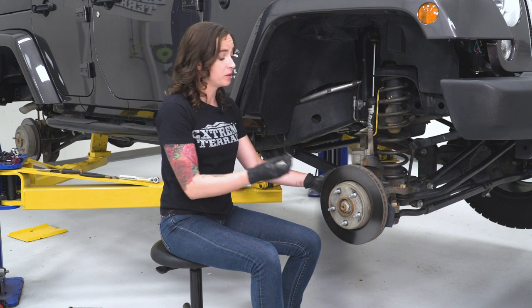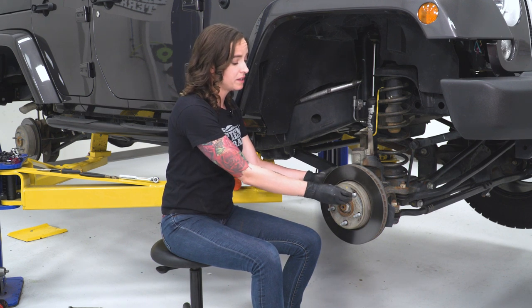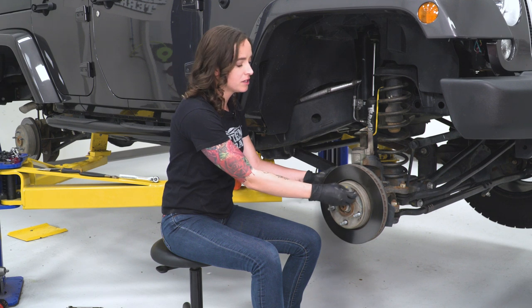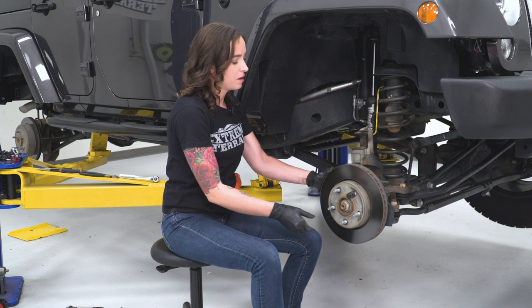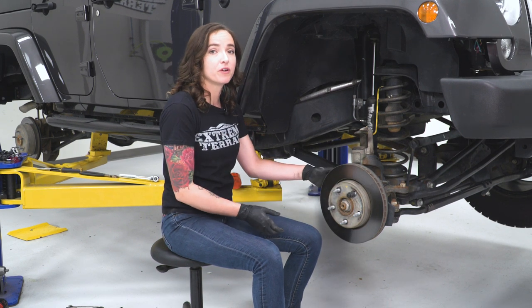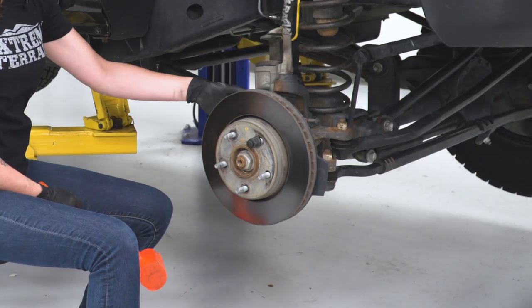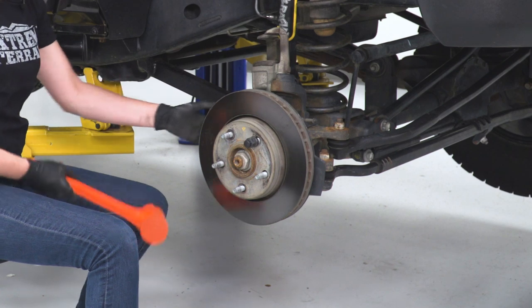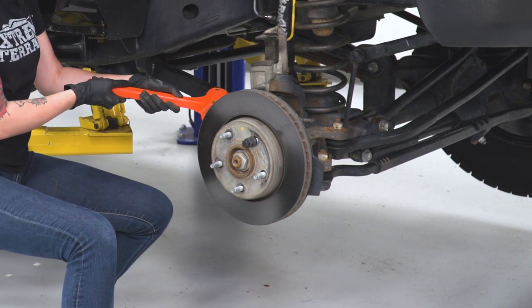If you want to do that, you do need to put a lug nut or something else on to hold it, just in case — we don't want it to come flying off and hit us or anyone else. But with a lug nut on there, once we get it free, it should catch it. Just give it a couple taps in the opening of the dust shield right in this area. Hopefully just a few taps will get it to come off.